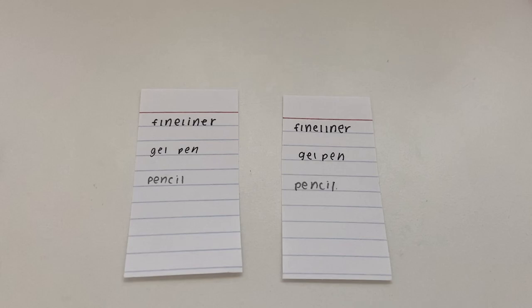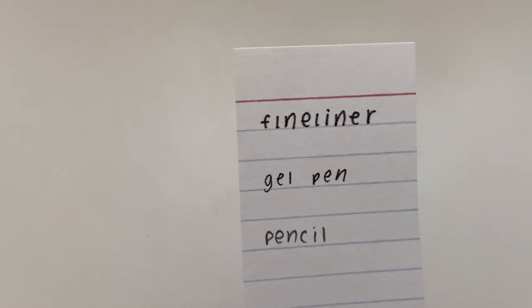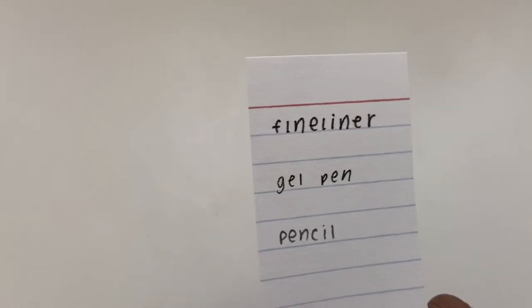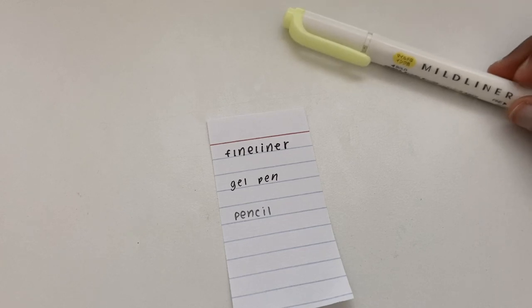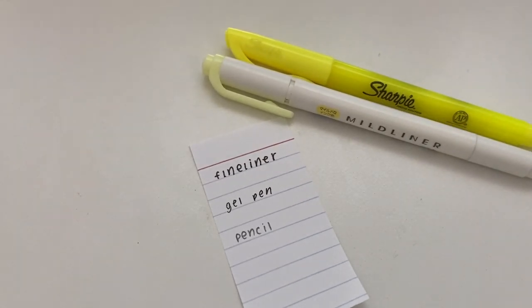It was time to compare. I used a fineliner, a gel pen, and a pencil to test out which one would smear more and which one would bleed more. I also used yellow because it is the brightest and lightest out of all the colors available to me, making it more prone to smear.